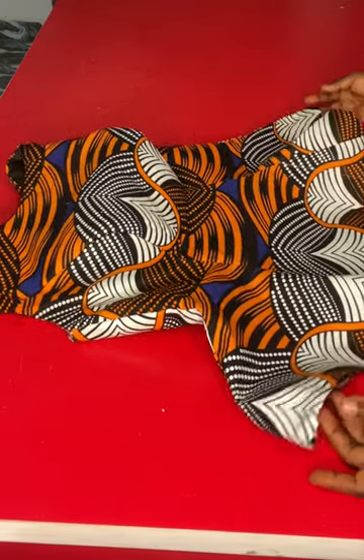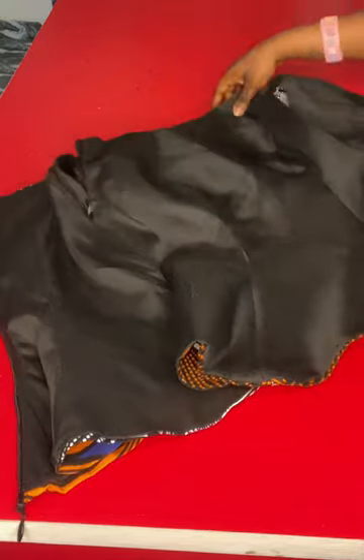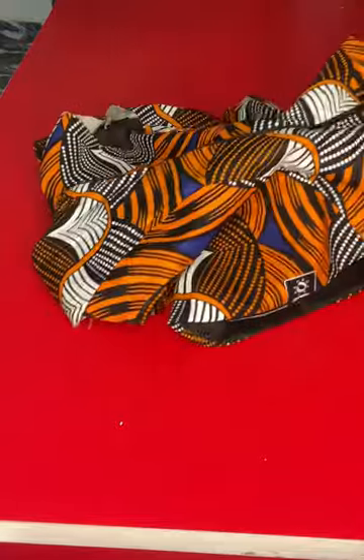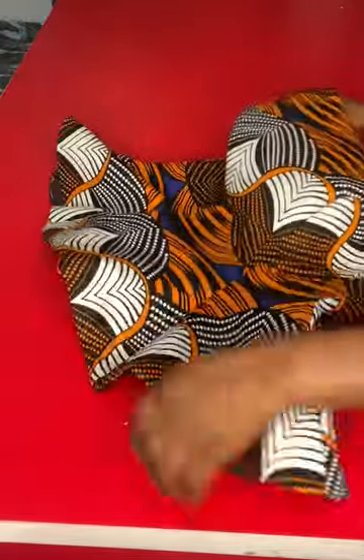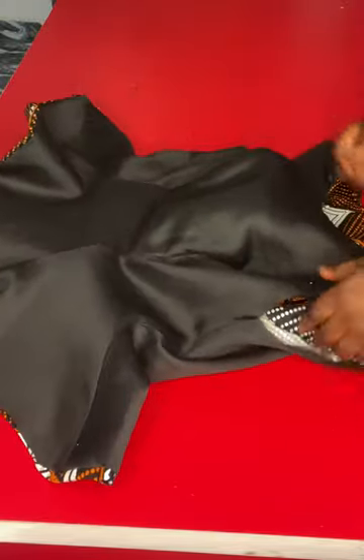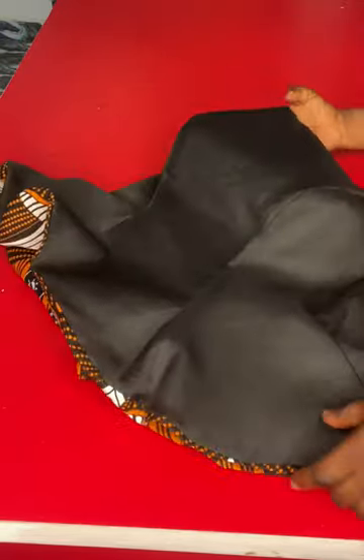This is the result after attaching the lining. I've attached the zipper — this is what the inside looks like. I'm going to zip it up for you to see. This is the inside; you can see how neatly finished it is. This is the zipper side.